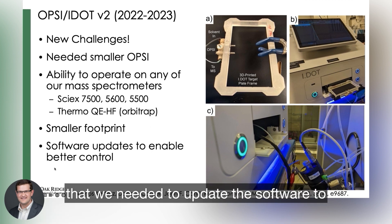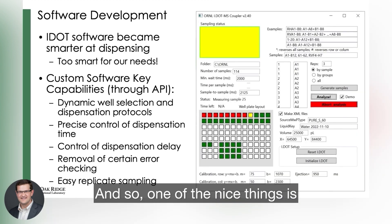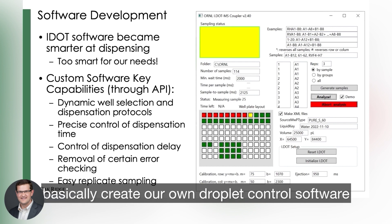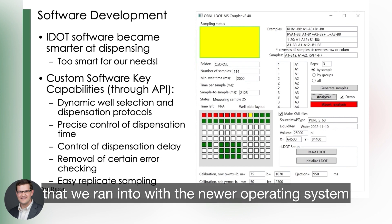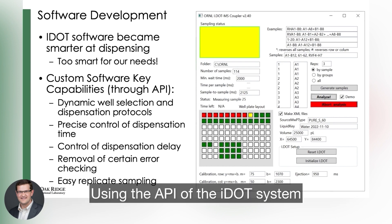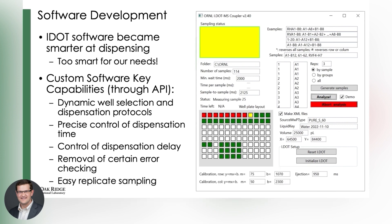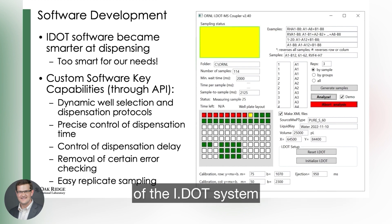We needed to update the software to enable better control of the IDOT system. One of the nice things is that we worked with the IDOT folks to create our own droplet control software and work out all the different kinks we ran into with the newer operating system. Using the API of the IDOT system, we created this software to allow us to measure any well, however many replicates we wanted to do, and to control the delay between dispensations.